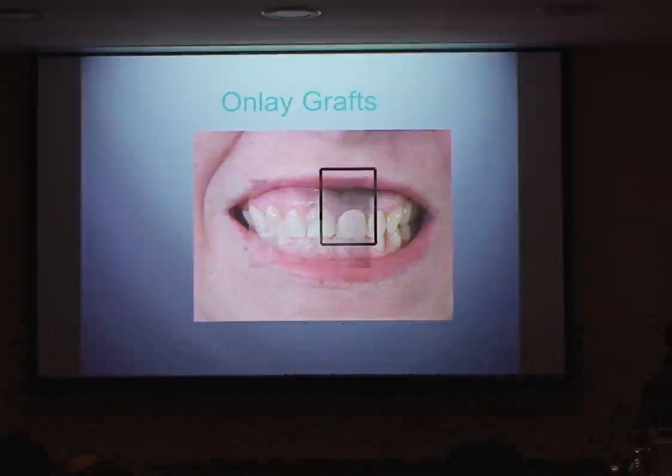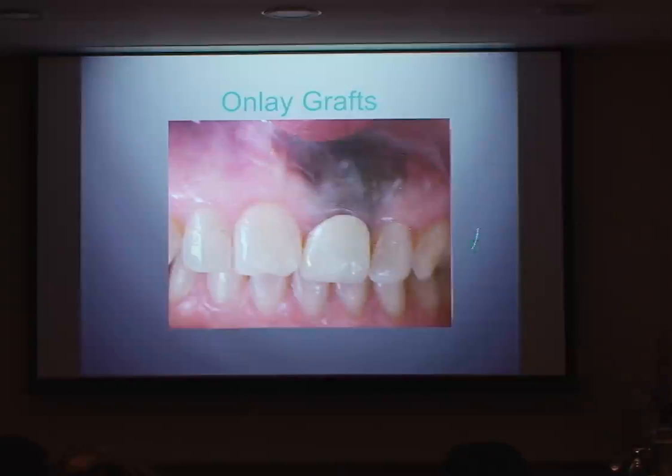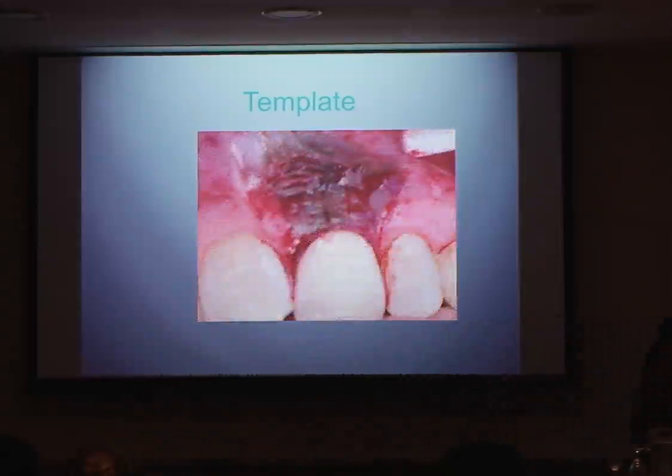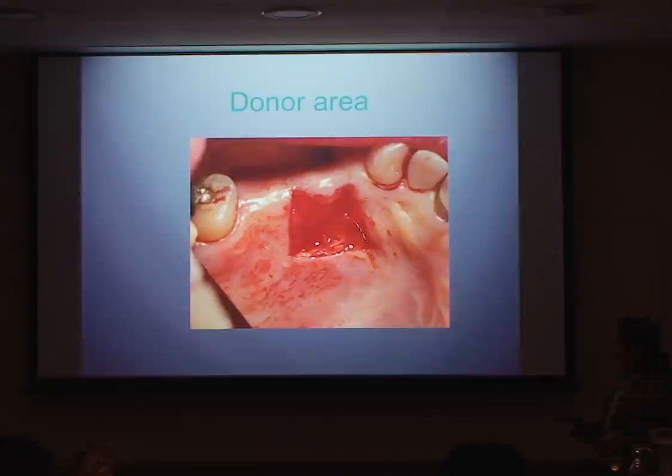We decided to do an onlay graft. There was quite a lot of color change in that region. What happens with amalgam tattoos is that the amalgam is taken up by fixed macrophages within the soft tissue, and as the soft tissue remodels, these pieces of amalgam become completely fixed in that area and you can never get rid of them. I took a little template and removed some of the epithelium — you can see how deep the tattoo actually goes. We took quite a thick piece from her palate.